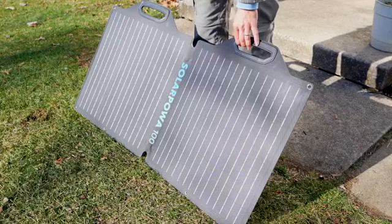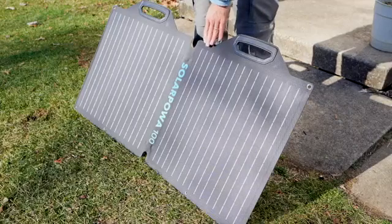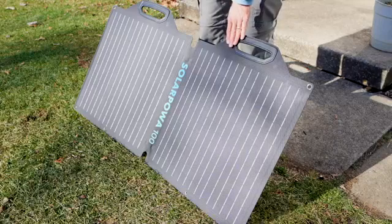This is the 100-watt BigBlue Foldable Solar Panel. Full disclosure, BigBlue did send this to me for a review, but these are my own opinions. I've been using the solar panel for a few weeks now, and let me show you a few things that I really like about it.